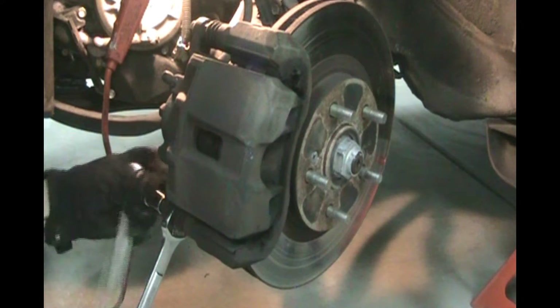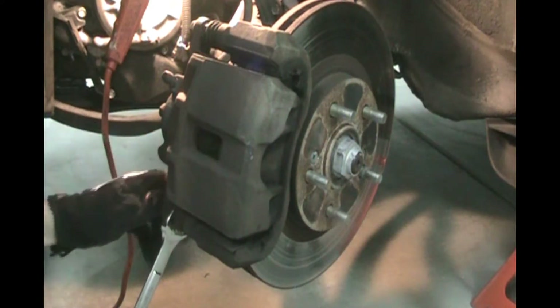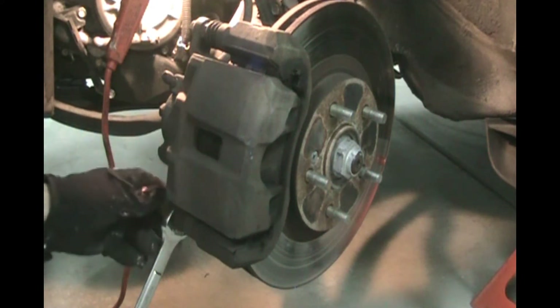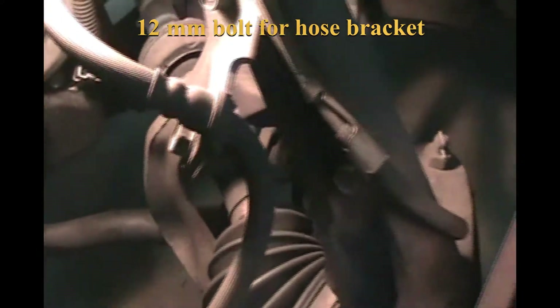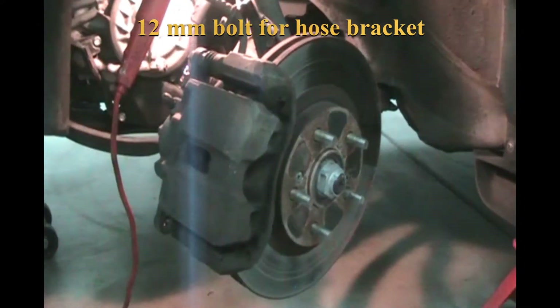The 19mm just holds it from spinning — if you see it spinning, grab it. Take the socket and un-thread the bolt and take it out. Now this caliper will just turn up. We've got to take one more bolt out — about 10mm — because it's pinching that brake fluid hose.